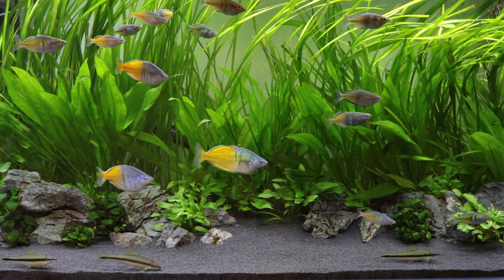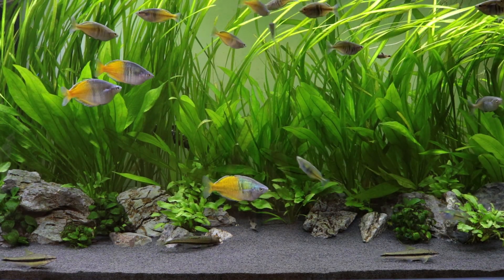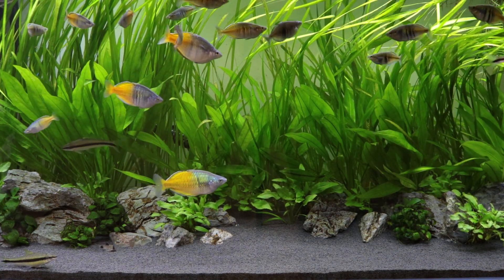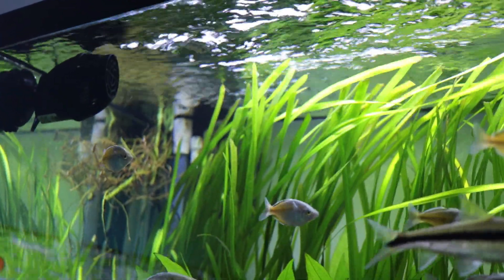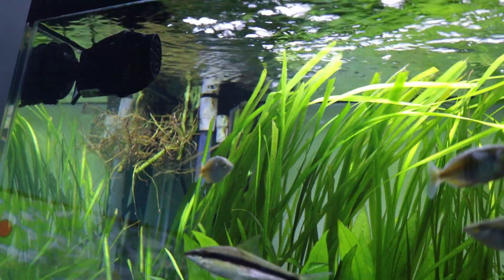So this wave maker is doing a pretty good job, I think. I'd advise anyone who's maybe struggling with their plants, or getting a little bit of algae on the leaves, or doesn't see much movement in the leaves — indicating there's no real water flow passing through — to just try getting a wave maker. The Hydor Koralia seems to be really well made and a really good wave maker.